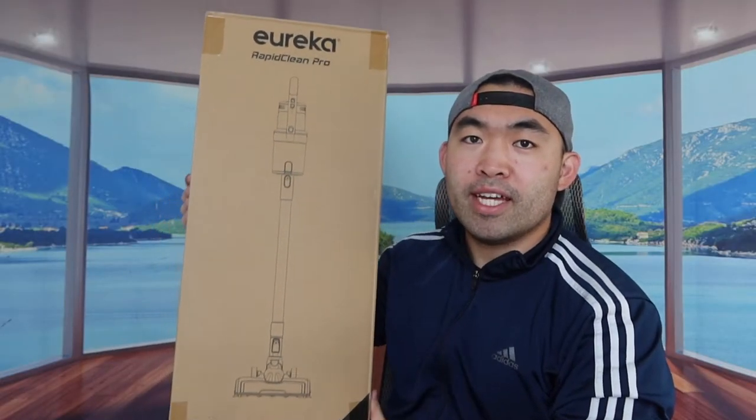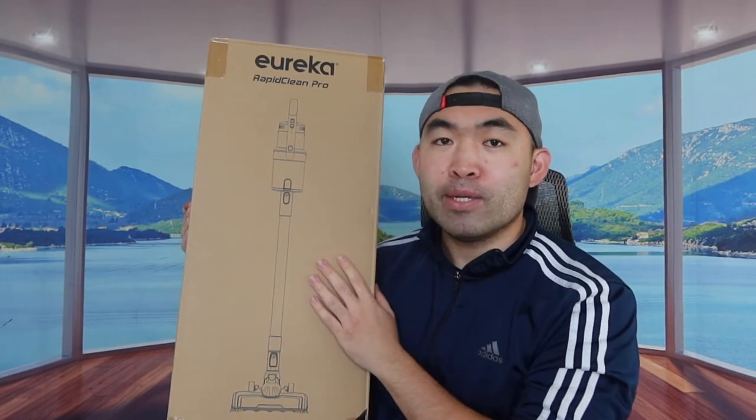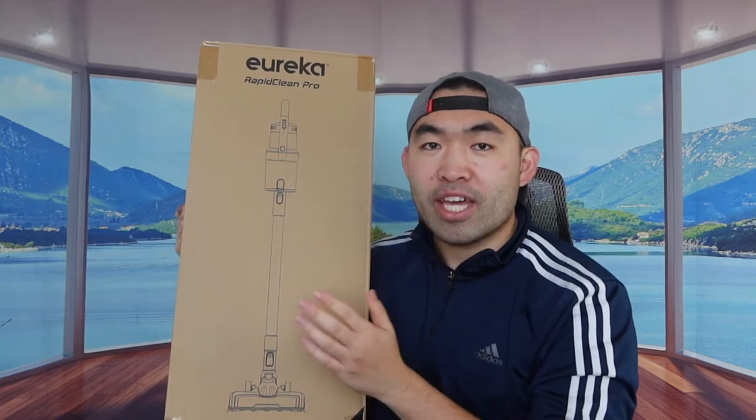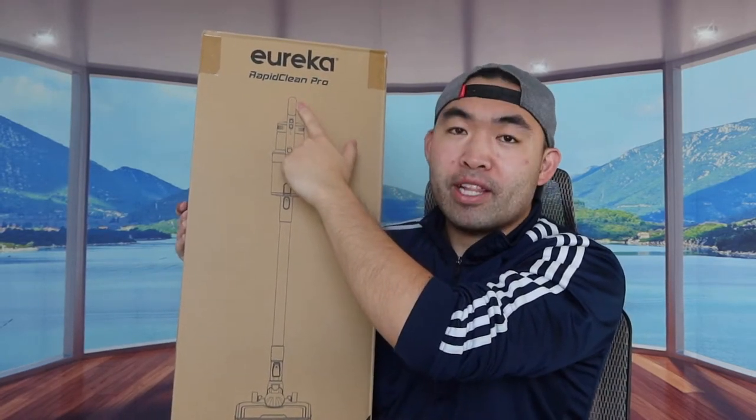Hey G-Squad, welcome back to an episode of Is It Worth It? So for today's episode, there's a Eureka Rapid Clean Pro cordless vacuum right here.